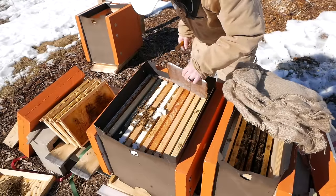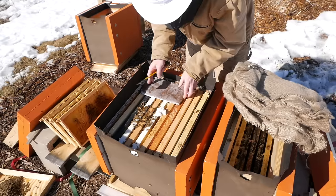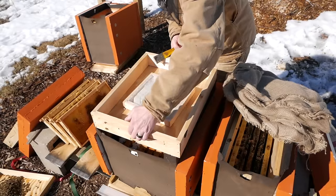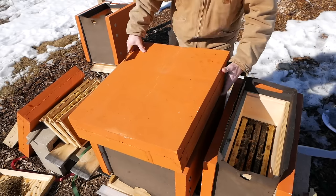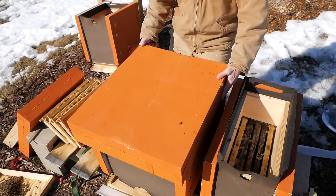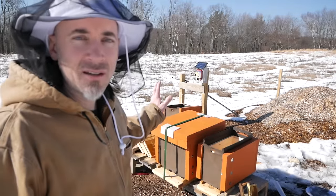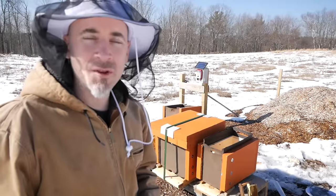Fresh pollen. Brand new pollen patty there. And they've got plenty of fondant. There's definitely a nice little cluster on the middle hive — the 2014 queen hive. Put some fresh pollen in there, there's plenty of fondant.